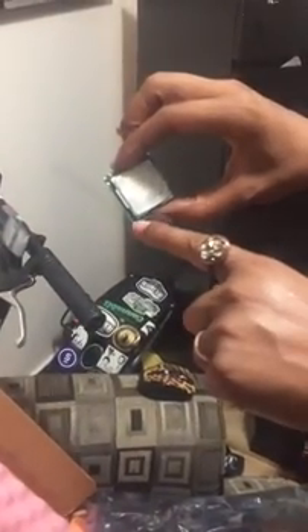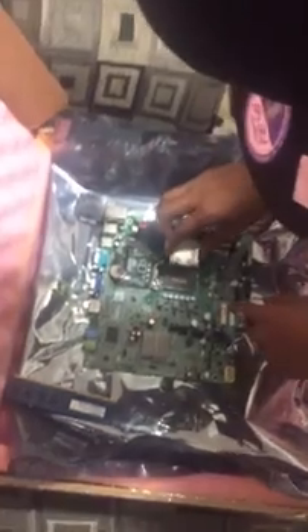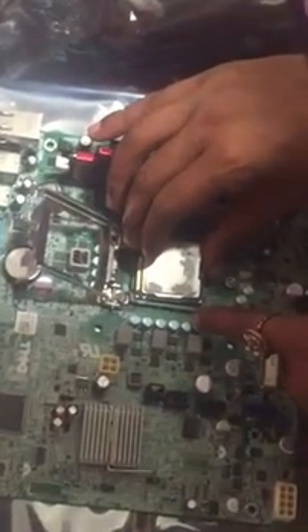Then you want to go ahead and remove the protective plastic piece, because of course there's no way you can install the CPU into the socket with that plastic being there. Next, you want to grab your CPU. There's the arrow that you're looking for — it's going to correspond with this actual socket here.